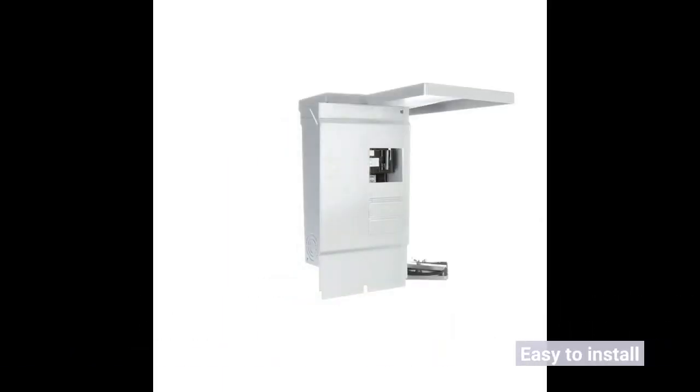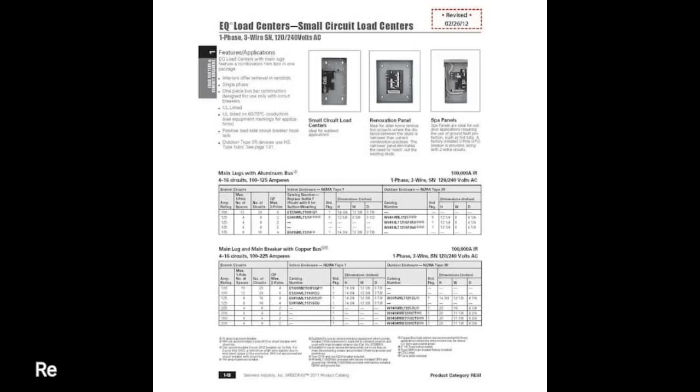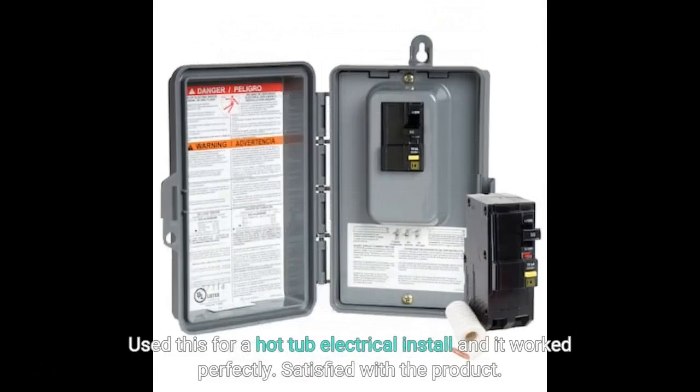Easy to install. Used this for a hot tub electrical install and it worked perfectly. Satisfied with the product.